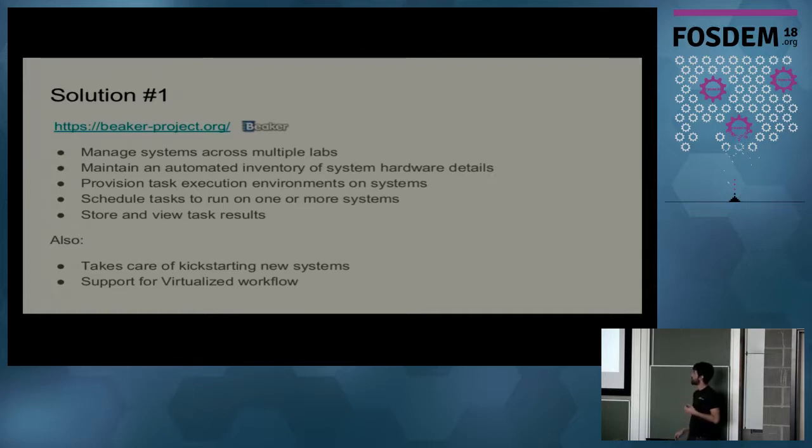We're using a tool called Beaker — a Red Hat community project — which is great for hardware enablement testing. It allows you to locate a machine with specific PCI hardware, number of cores, memory, or architecture, send a query, and it will reserve a machine for you or run a set of tests. I have Beaker tasks to verify Secure Boot is enabled, and Beaker also takes care of installing new systems and has support for the virtualized workflow we need for Secure Boot testing on virtual machines.